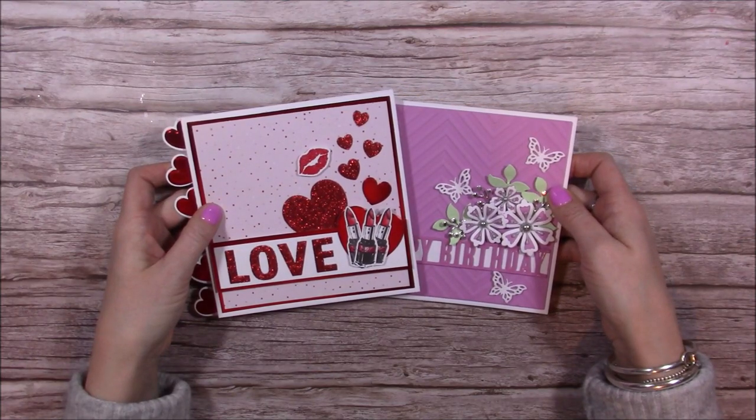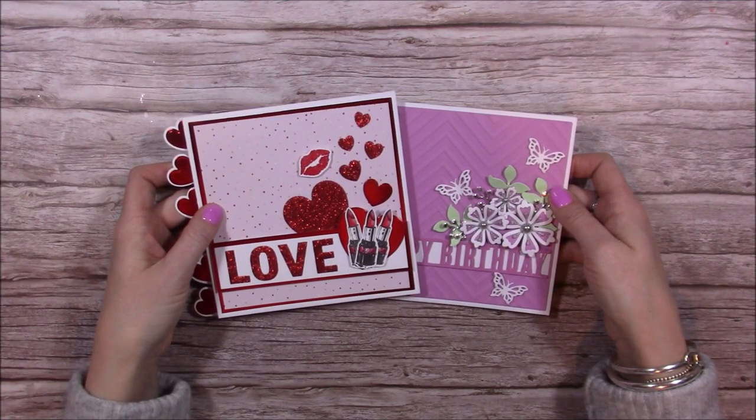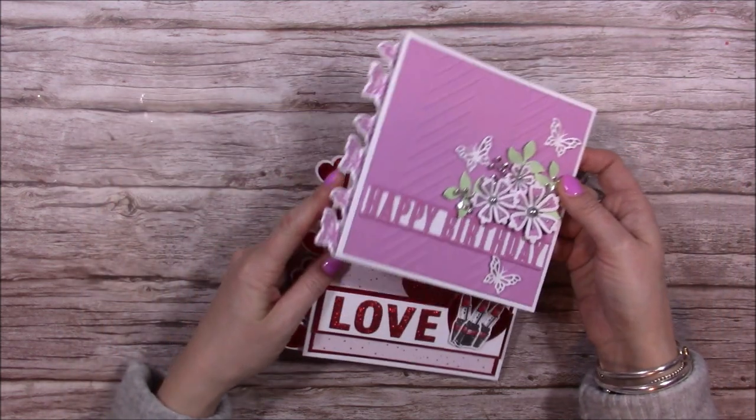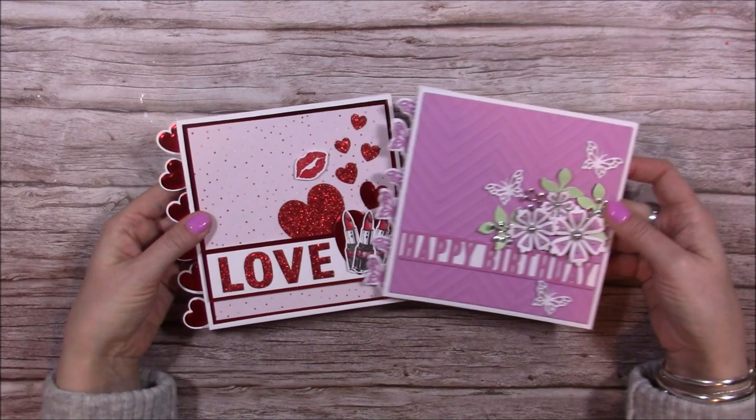Hi everybody, it's Sam here. For this month's Craftworld exclusive tutorial, I wanted to pull out my wiper dies again, and this time I've combined them with my border dies. I think they've come together really well.